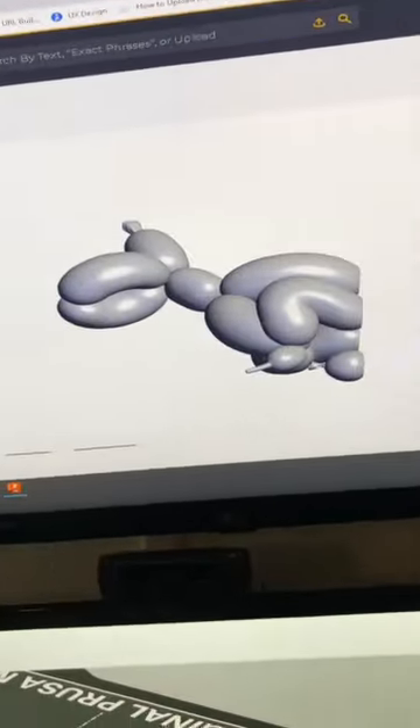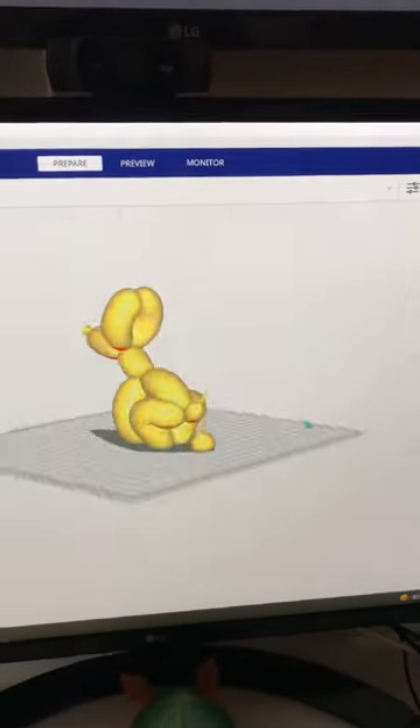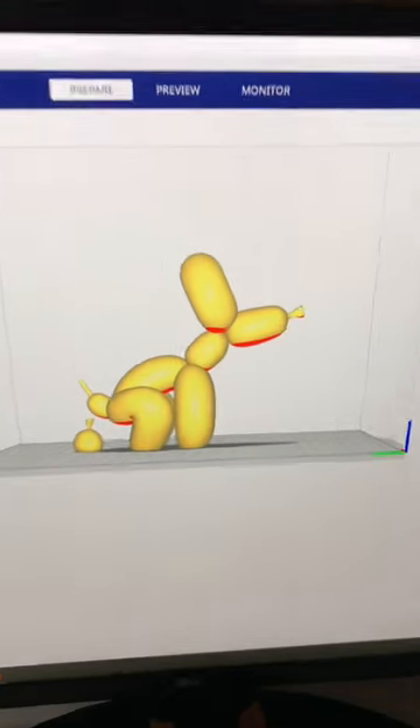Let's 3D print this awesome balloon dog modeled by Chaos Core Tech. First, I downloaded the model from Thangs. Then I sliced it in Cura. Once I verified everything looks good, I exported the g-code and started the print.